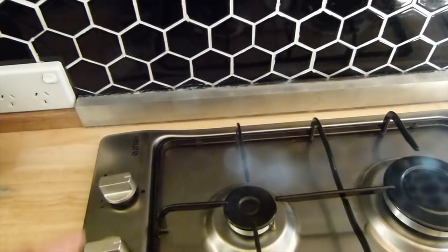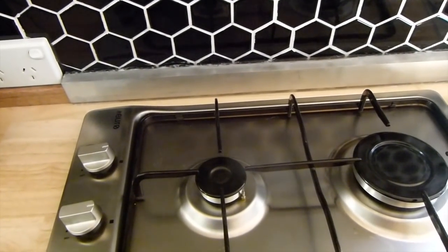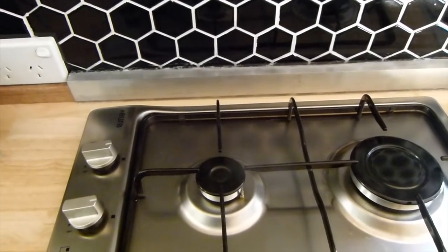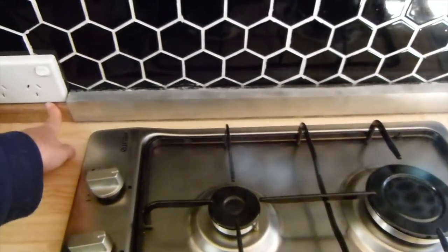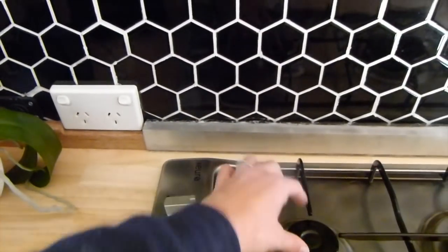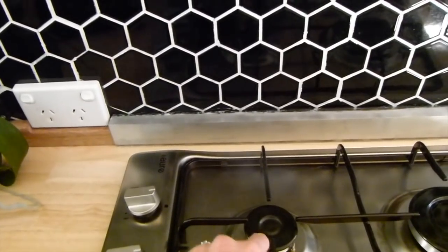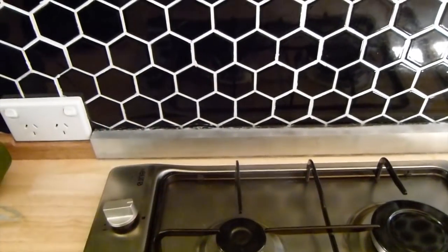This was another addition we put on last minute. To get our gas hooked up, in Australia it has to be done by a certified plumber or gas certifier. Because we had this wooden trim along the back, the distance to the cooktop was just too close. So Cam's put this piece of stainless steel on there just to protect it.